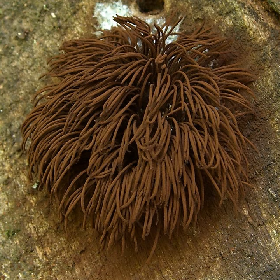Steminitis splendens, commonly known as the chocolate tube slime, is a species of slime mold.